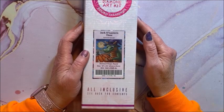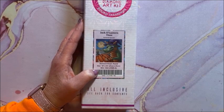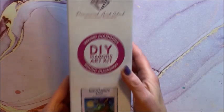So this is Jack-o-Lantern Time — and again these are all going to be by Randall Spangler. This is a round, 41 by 41, so it is a little bit on the smaller side. It would be a nice, quicker one to do for Halloween.